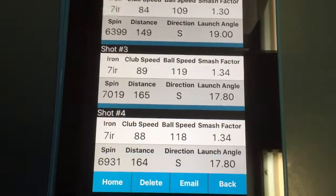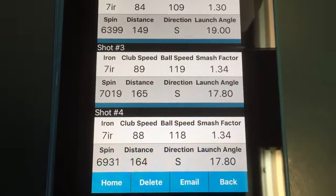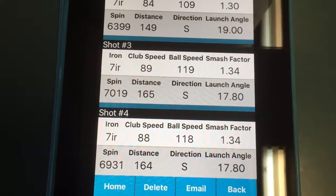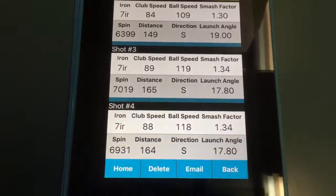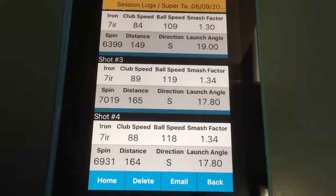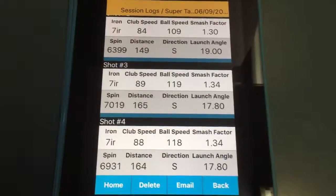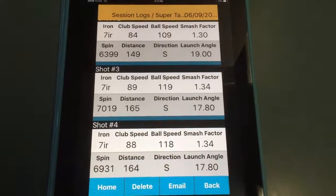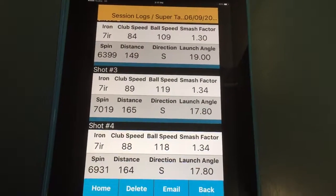The great thing about the SuperTac, especially leading into winter, is when it was wet I didn't lose any efficiency at all. The difference between good and bad was almost nothing. So there's the benefits of brand new grips, there's the benefits of grips that can handle the wet weather. Come on in while we've got this promotion going and get your clubs fitted with some new grips and get more consistency straight away.